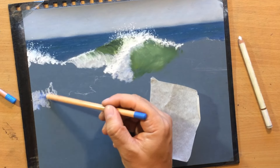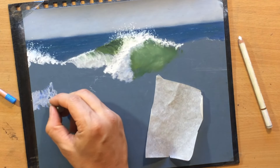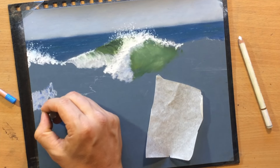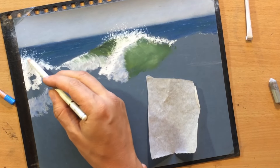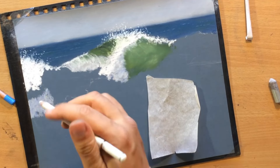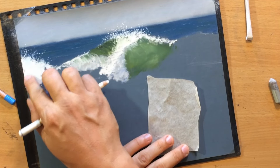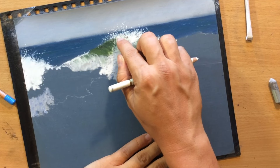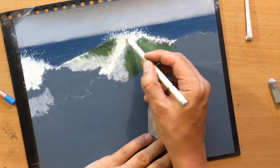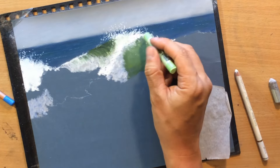Here where the foamy water of that crest of the wave is spilling over it's going to be a little bit darker because it's in the shadow. I used a little bit of grey pastel and a touch of bluish ultramarine pastel pencil. And then on top of that I'm using some more plain white pencil.